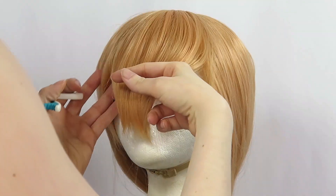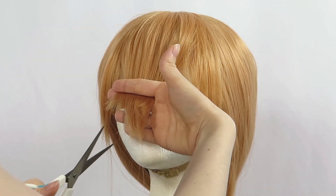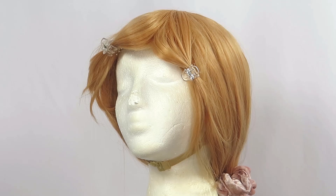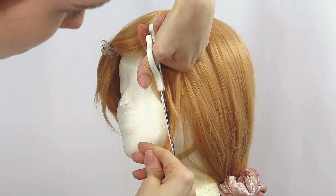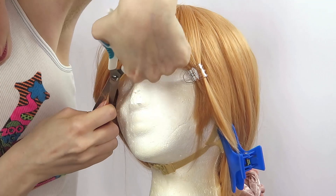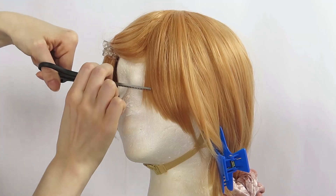I sectioned off small pieces on both sides to frame my face, then used a point cut to trim the bangs. I tried the wig on, then split the bangs to match Asuna's, and cut in a downward angle on both sides to trim the length and create a shape that would help frame my face. I used thinning shears towards the bottom to remove some bulk.